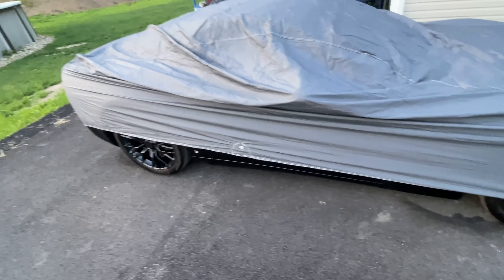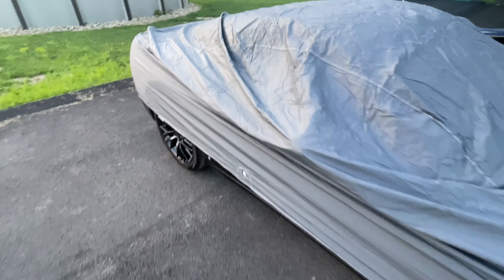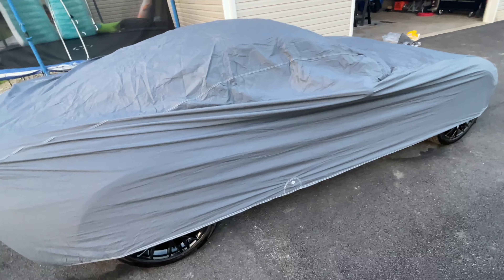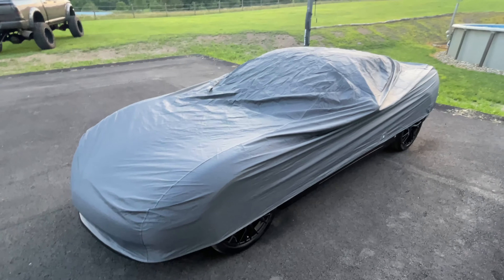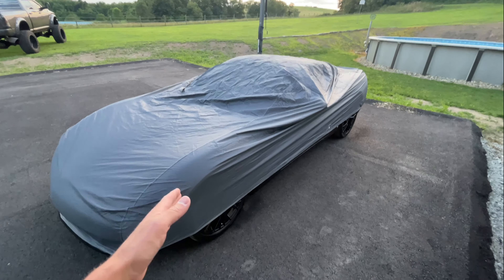It covers up the whole front and the whole side pretty well. I still have a little bit of slack here I could pull down further, but once you actually pull it all the way down and strap it under the bottom you're going to get full protection on your vehicle. What's nice about this is it's form fitted, it's very snug, it covers the entire vehicle, it is dustproof, it is waterproof, and it is very thick — that's exactly what I wanted.